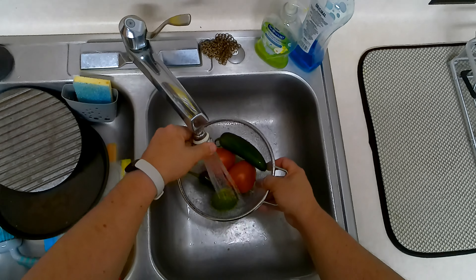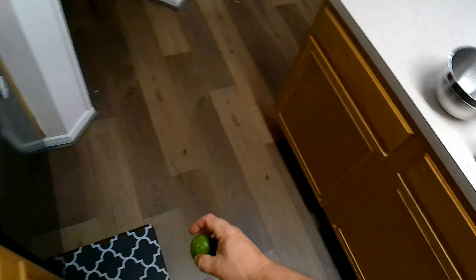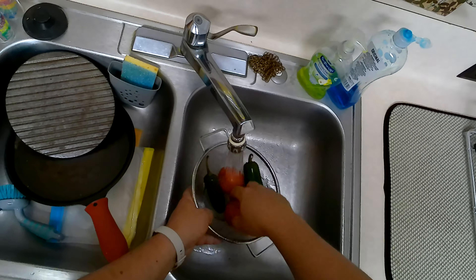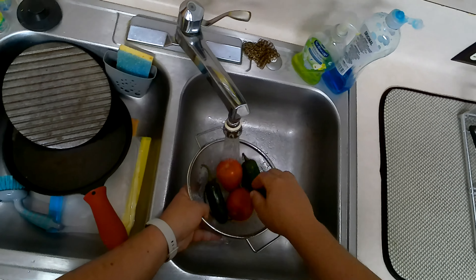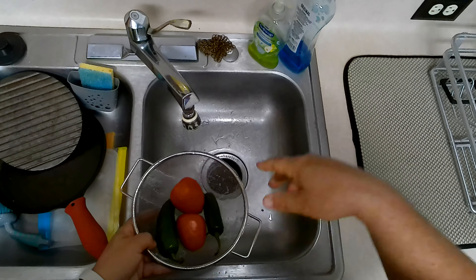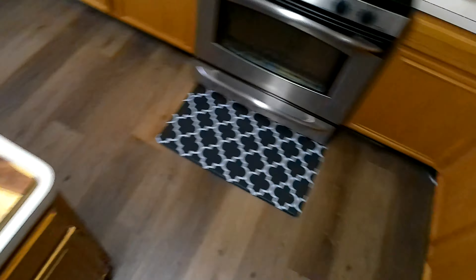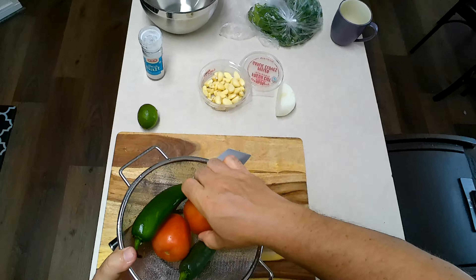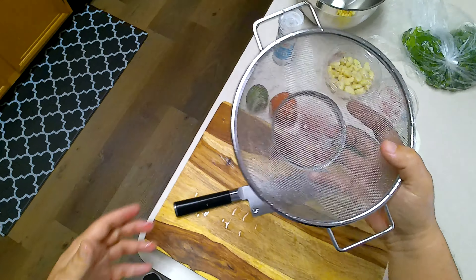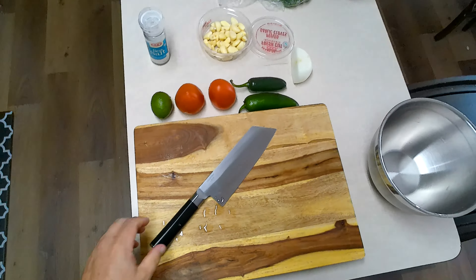I've never been big on rinsing stuff — not really sure why I'm rinsing the lime. Worst decisions have been made before. I'm not really big on rinsing stuff off thoroughly, just trying to get whatever's on the outside off and that's it. Alright, so we've got tomato, tomato, jalapeño, jalapeño — this can go in the sink now. Absolutely step number one in this recipe is your onion.